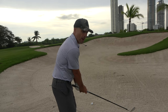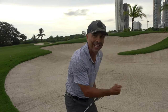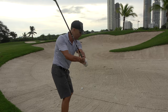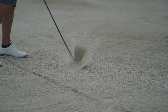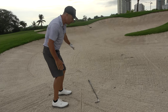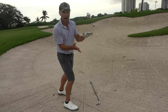On my backswing, I want to make sure I really take the club outside the line. What happens is when you take it outside the line, you're actually going to cut across it a little bit. It makes it really difficult to hit up on the ball when you're cutting across it. So I'm going to make sure my backswing is outside and my forward swing is more to the left. There's my divot going slightly left of the target line and the ball flew very straight. That's how you don't lift the ball out of the bunker.